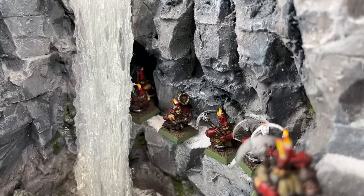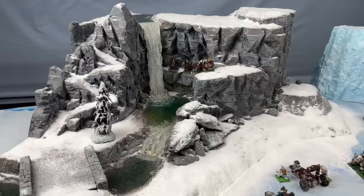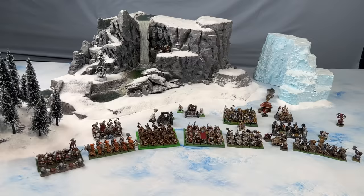This army, and many of the others in this video, have never been mustered in their current form at full strength on a nice-looking table before, and I have to say it's absolutely inspiring. Let me know down in the comments if you think Dwarfs should get more love on this channel.